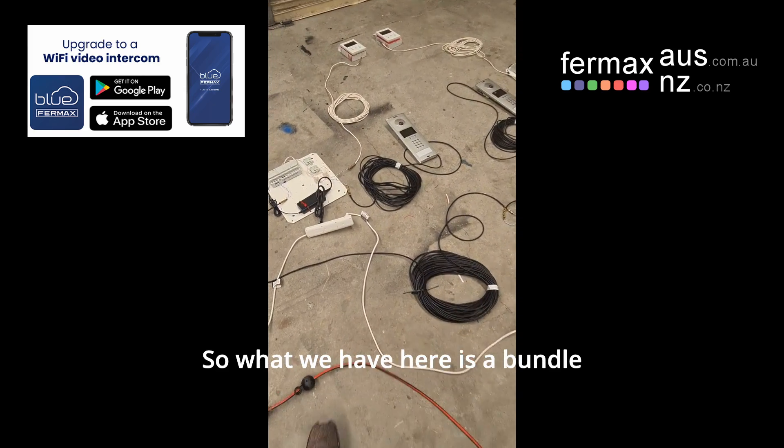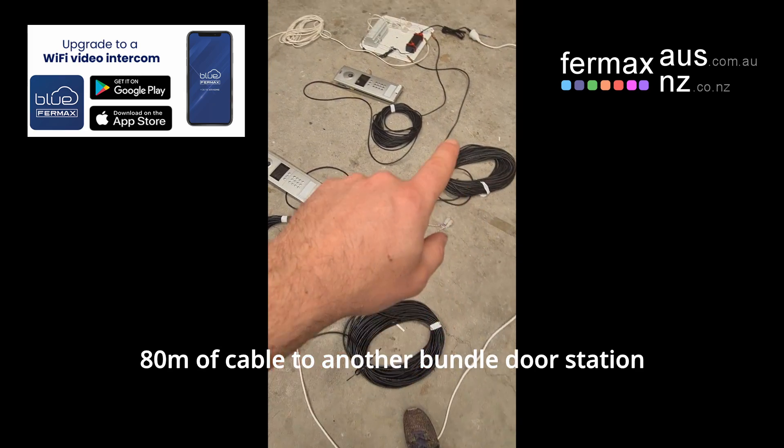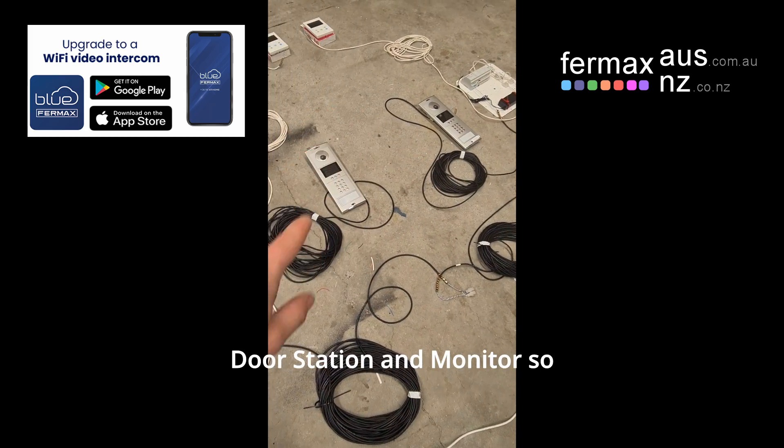So what we have here is a bundle — a door station and monitor — and then 80 metres of cable to another bundle, door station and monitor.